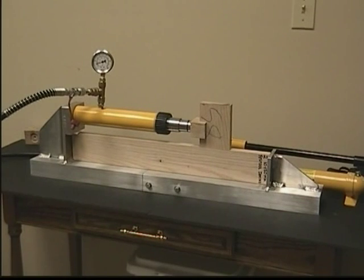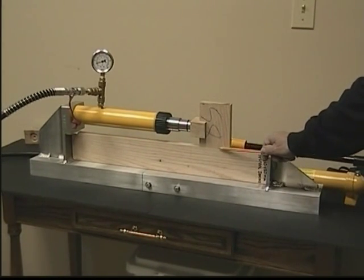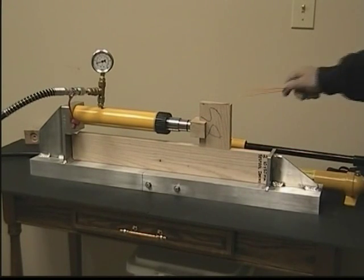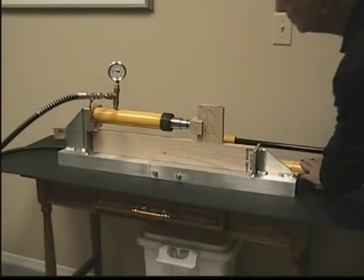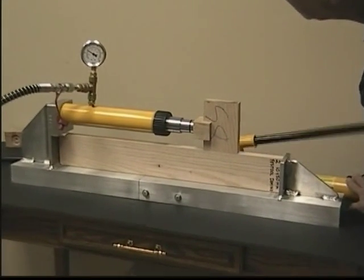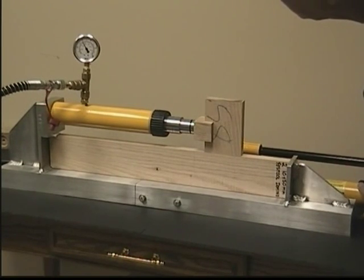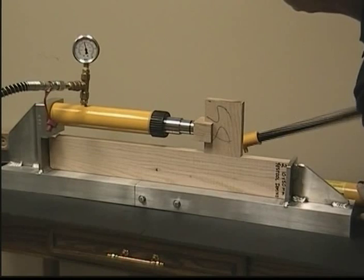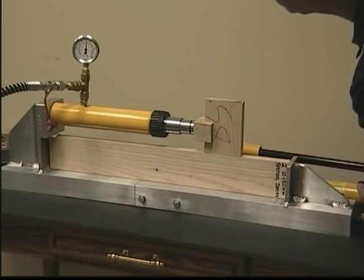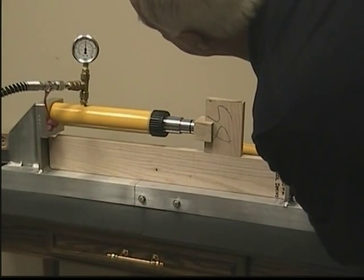The next test is a Festool Domino, a double unit with two plates inserted, again on red oak. Two hundred, three hundred, four hundred, five hundred, five sixty.